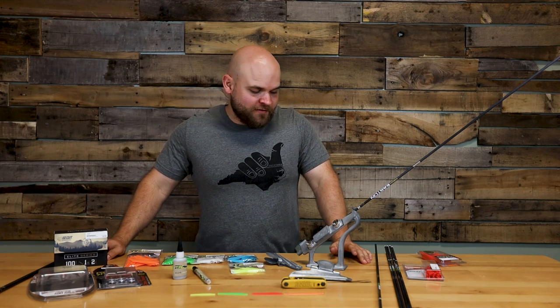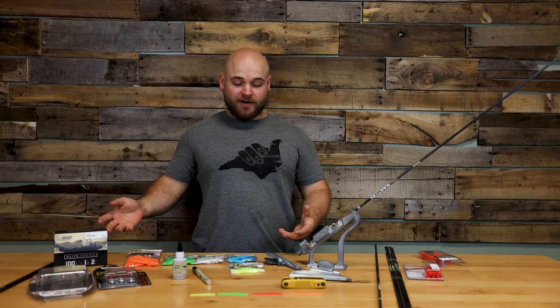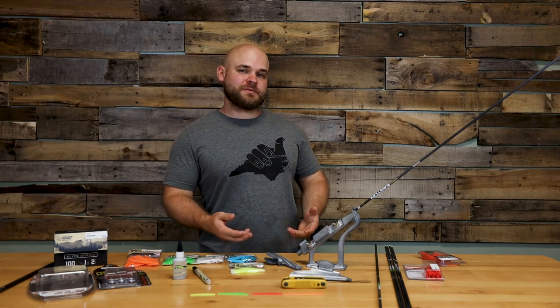What's up everybody? It's Cody from Extreme Outfitters, here to talk about vein selection, broadhead pairing, and how to use the Bitsenburger.